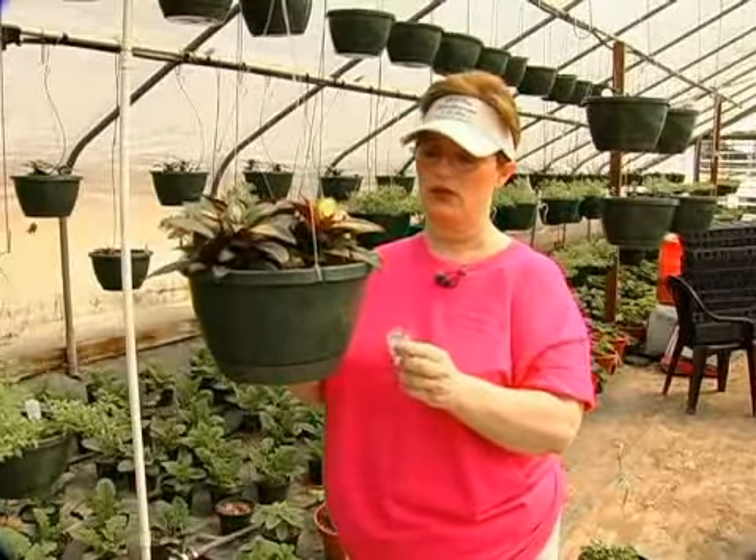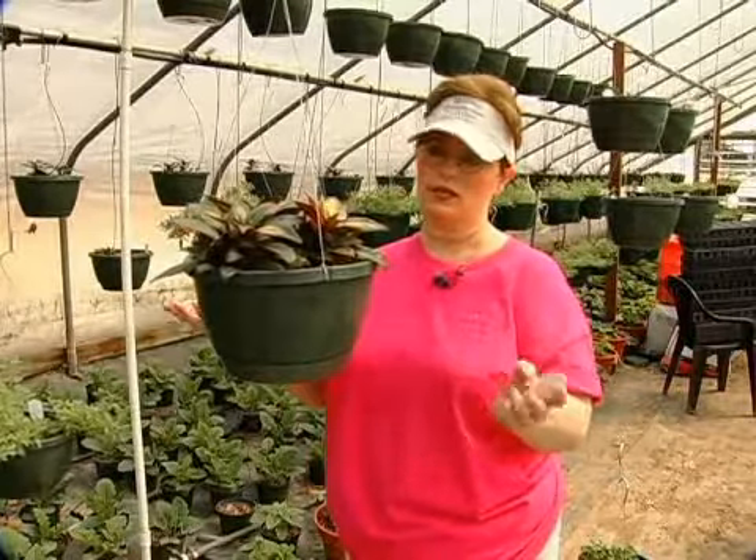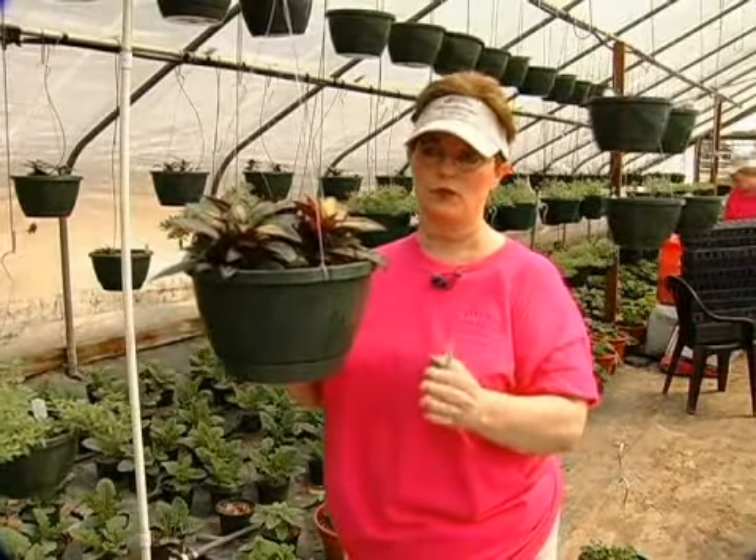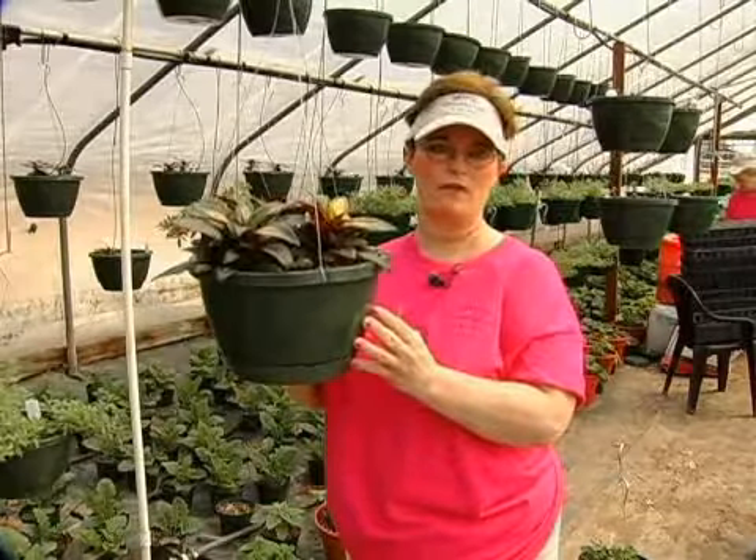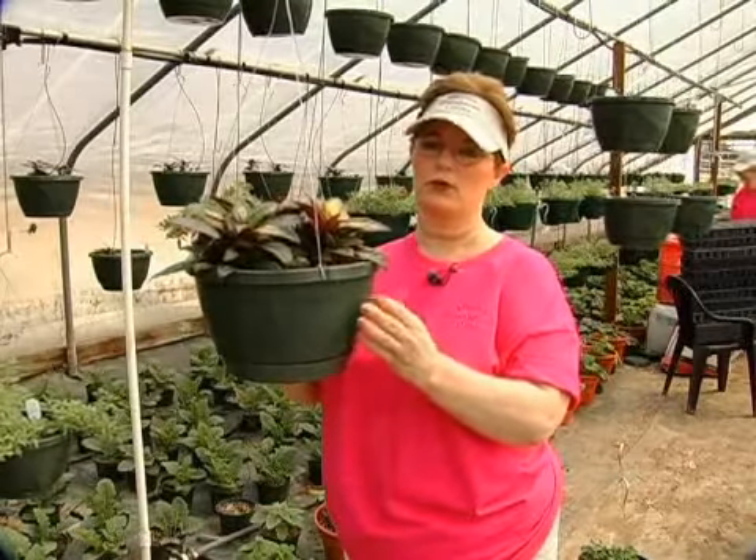This plant here is full sun, but it can be shade — it doesn't really matter. Just being able to look after this, make for sure every day this flower does get water.